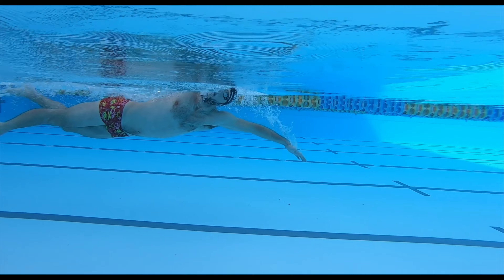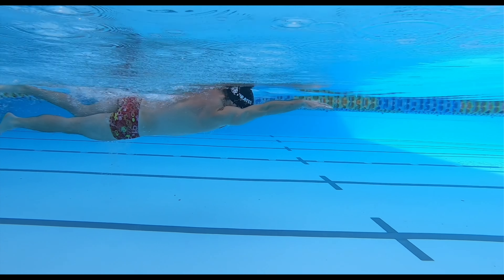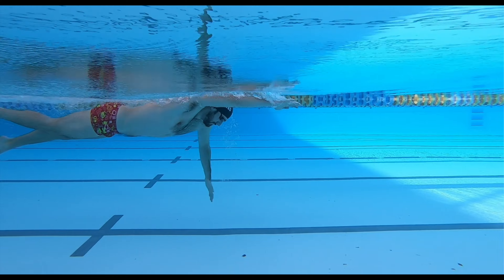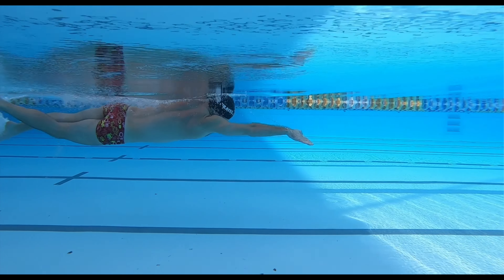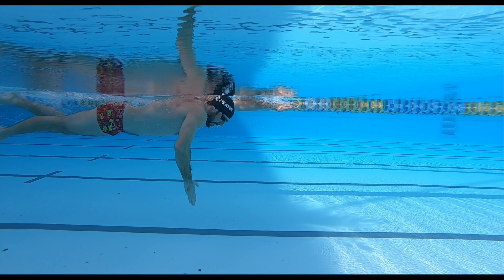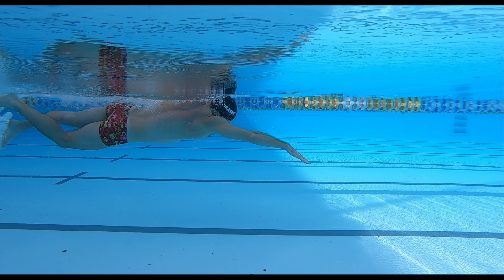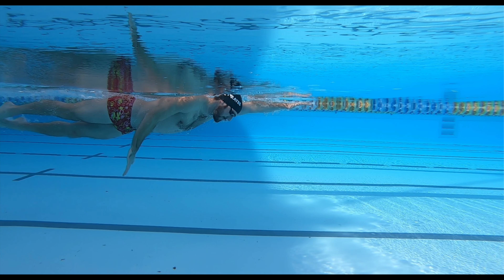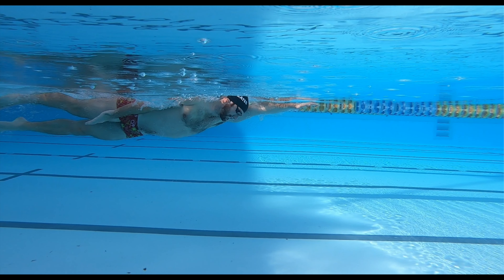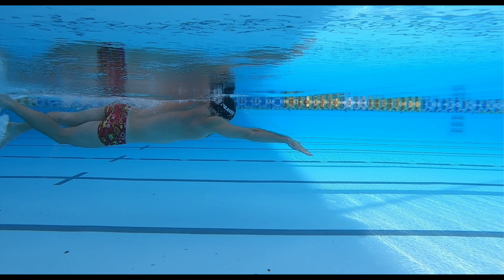Swimmers should aim to define the end of their pull phase as their arm breaches the surface of the water. The reason this is a good idea is it means that the pull phase has moved a large body of water right to the very end of propulsion as the arm breaches the surface.